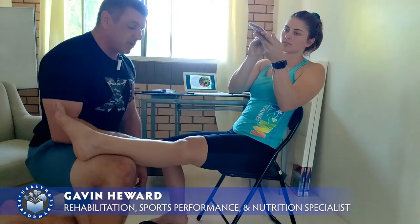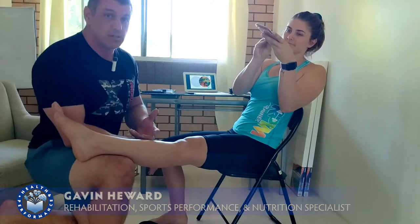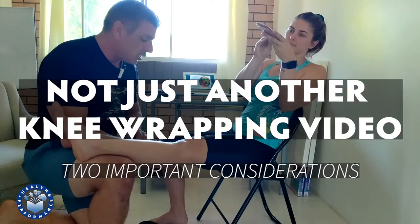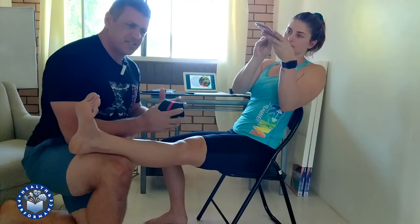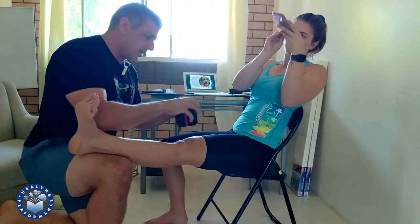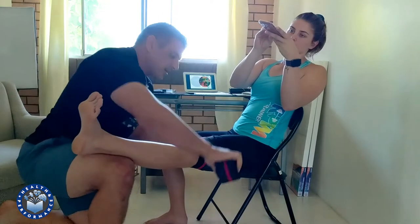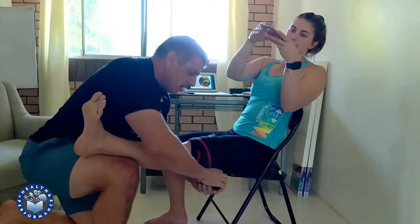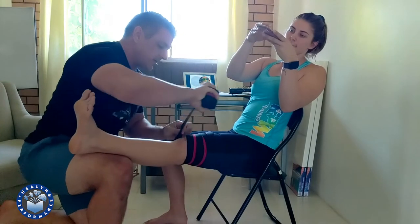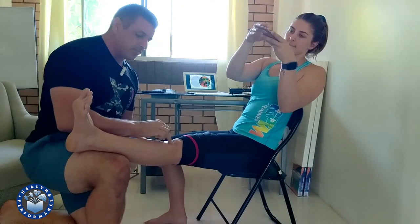Hey guys, just a quick tip on knee wrapping. If you know, you know, and if you don't, here we are. When we're wrapping the knee, there are multiple ways — this isn't about which way is best. I'm going to put this around Billy here so you can see. Regardless of how you do things, inevitably you're going to lock the wrap off at the bottom somewhere.